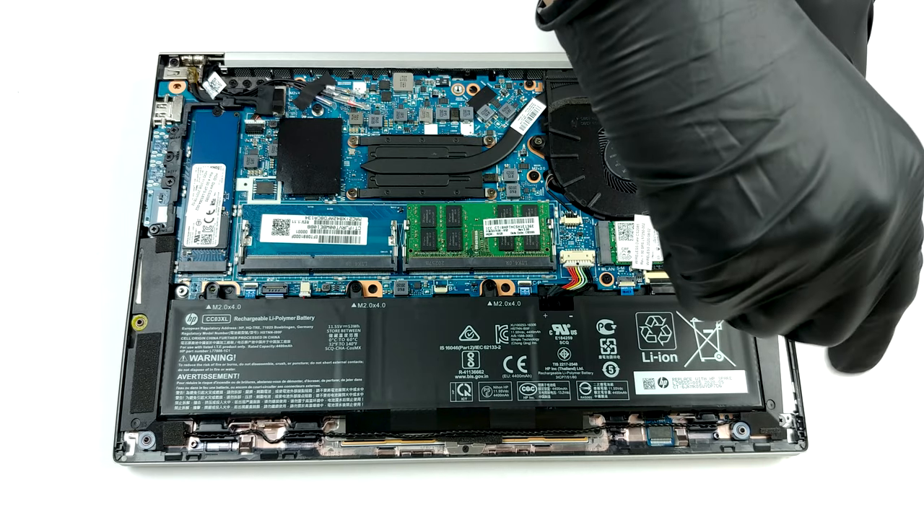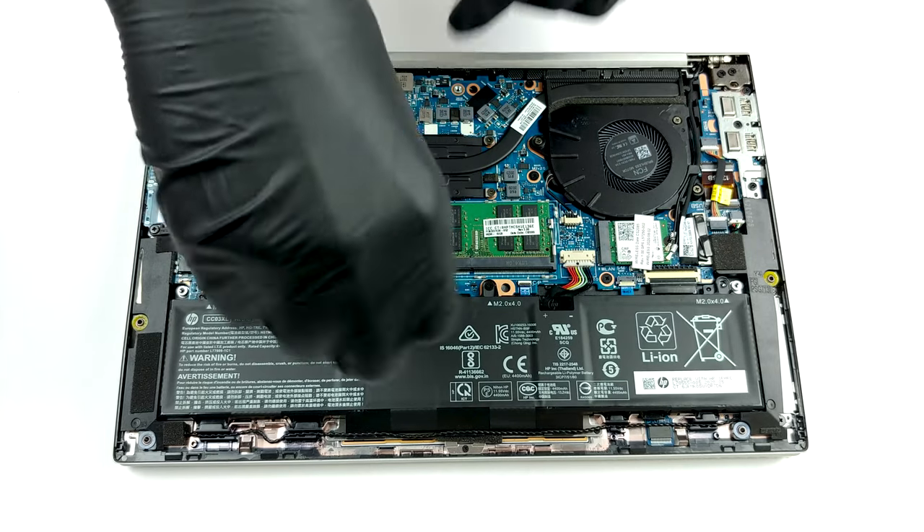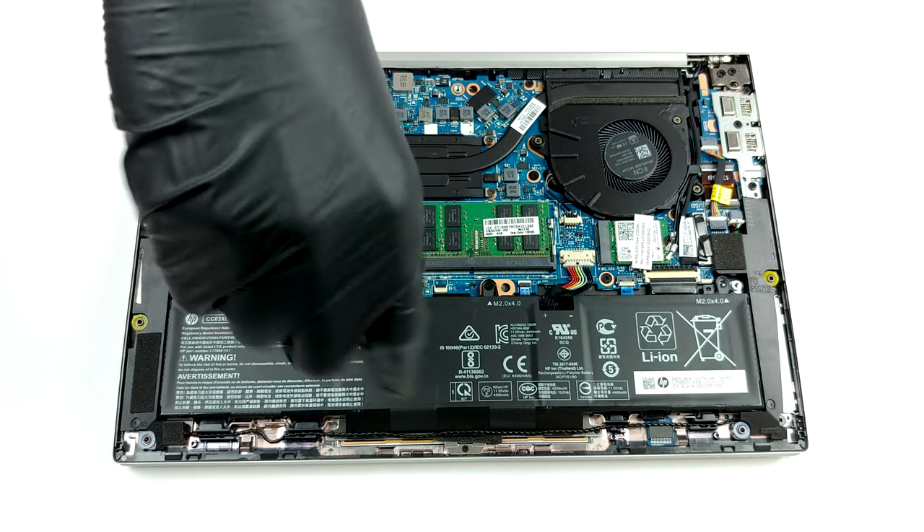Additionally, there is one M.2 PCIe X4 slot for storage, also covered by a metal shroud. And for battery, you get a 53Wh unit.